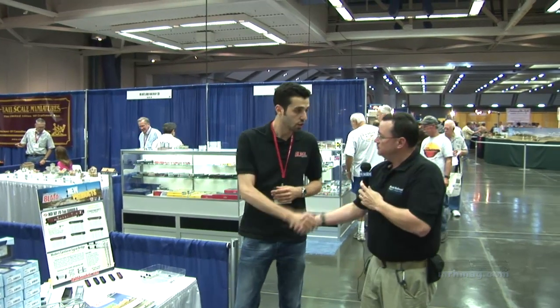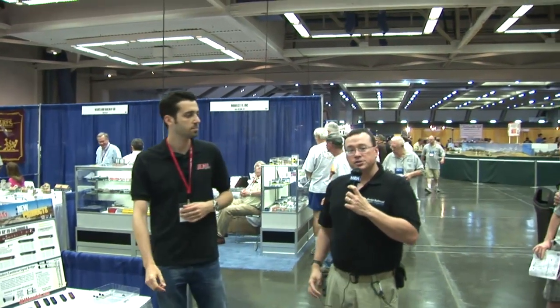All right, thank you very much. This is Jeff Schultz, Model Railroad Hobbyist Magazine at the 2011 National Train Show, Sacramento, California. Thank you.